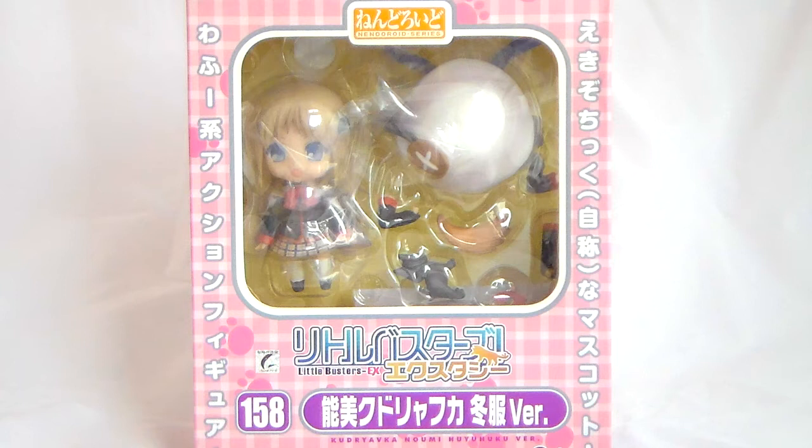Hi everyone! Today I'll be doing a review on a figure that I have been meaning to get for a very long time but finally managed to get both this one and the summer uniform one. This is the Noomi Kudoriya Fuka Fuyufuku version, Nendoroid, from Little Buster's Ecstasy.